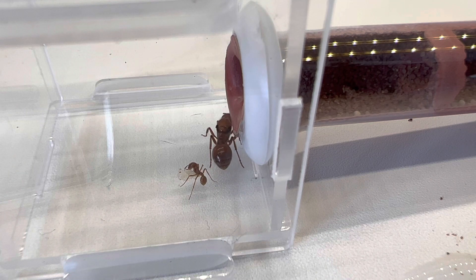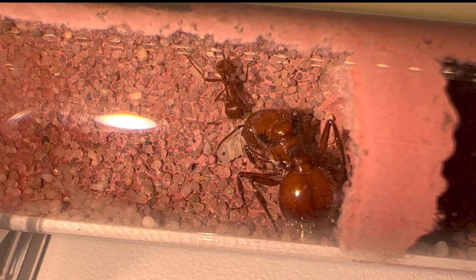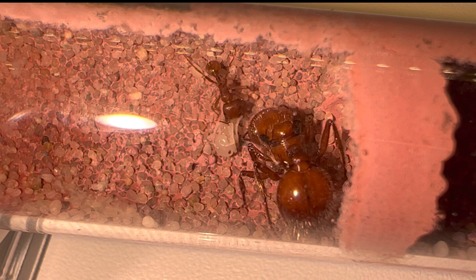I stepped away for about 30 minutes, and upon returning they were settled in the very first segment of the test tube. I took the opportunity to get some nice close-up video. The only problem is that because the test tube has a small opening, light can only enter from one place, which was disturbing her — she would walk away from my camera and lighting, which is obviously very natural.